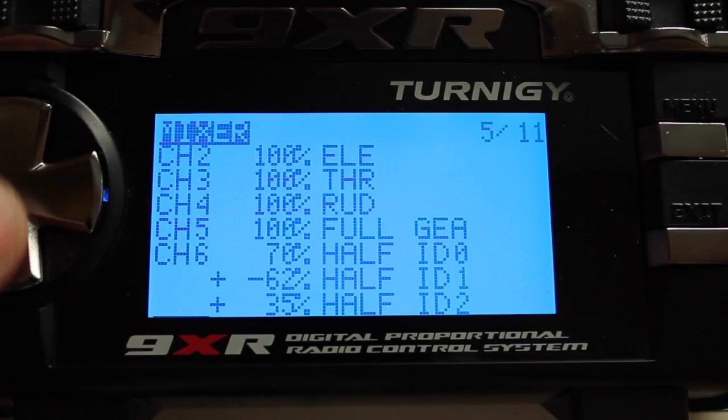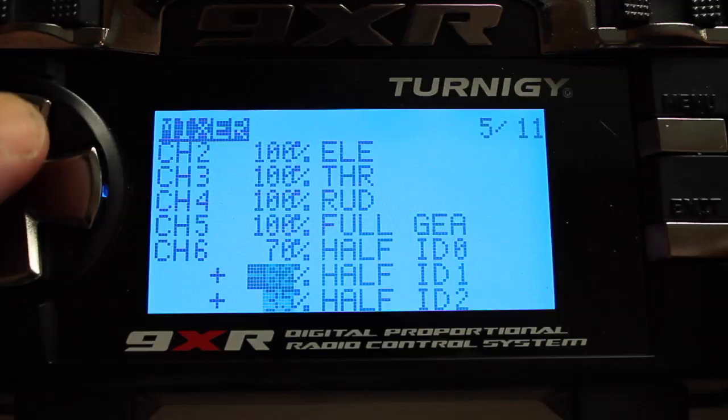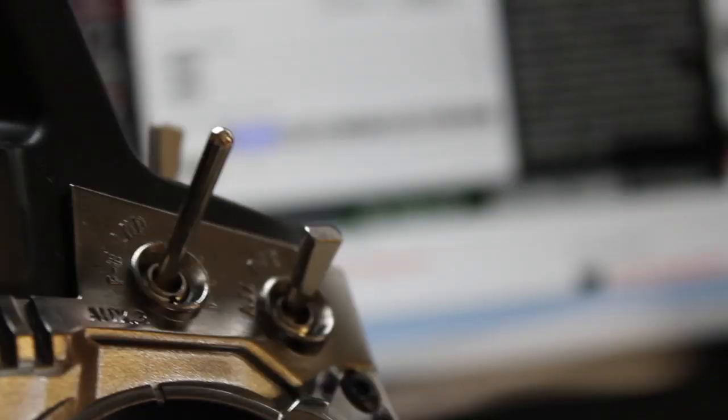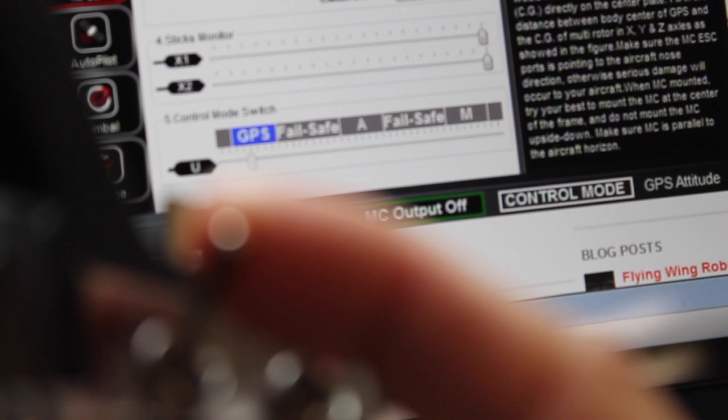What's cool about this — if you come from a 9X background — is I can set these values right here without having to go into the settings for that mix. Let's give this a try. We're in our default switch position and we have GPS in the background. I'll toggle to ID1 — we're in manual — and then ID2 — we're now in failsafe.